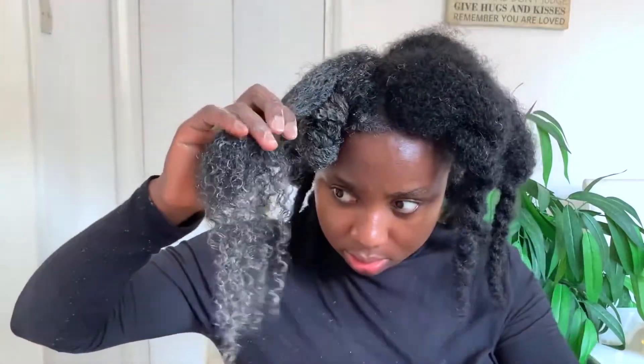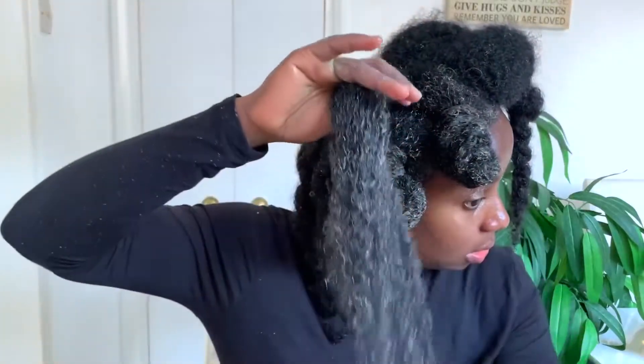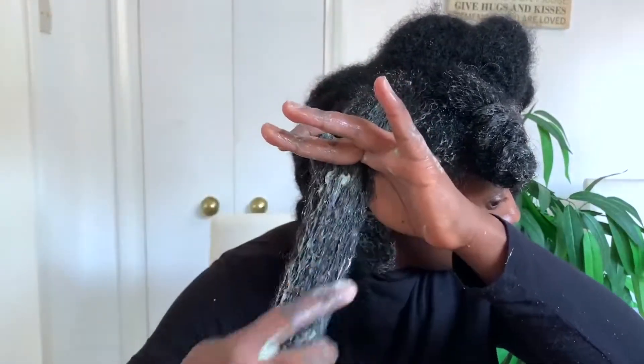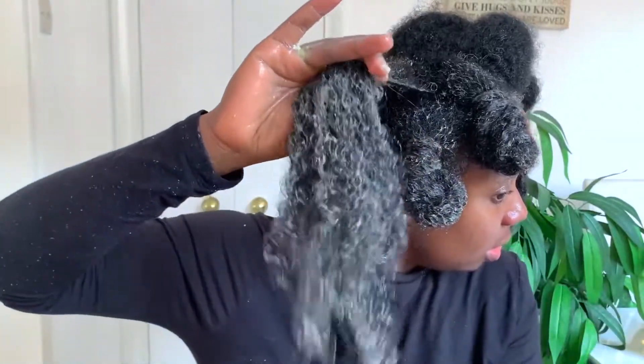I just loved how well my hair was looking, how my curls were popping when I was applying this — it felt so good to the hair. It's really moisturizing and really nourishing. It's a really, really good treatment that I suggest you try.